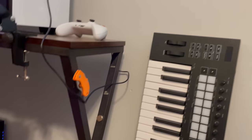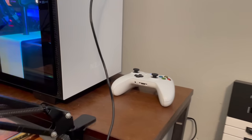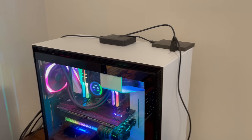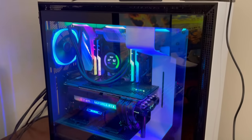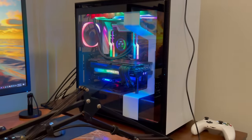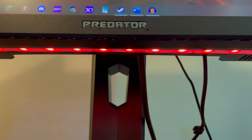Under my desk we have Loki — he always joins me under there, he likes to watch me work. We have my router modem combo down there. And over there we have a keyboard I use for making a little bit of music, an Xbox controller for gaming, and then the beastly NZXT machine. Absolutely incredible — every time I look over I just smile.